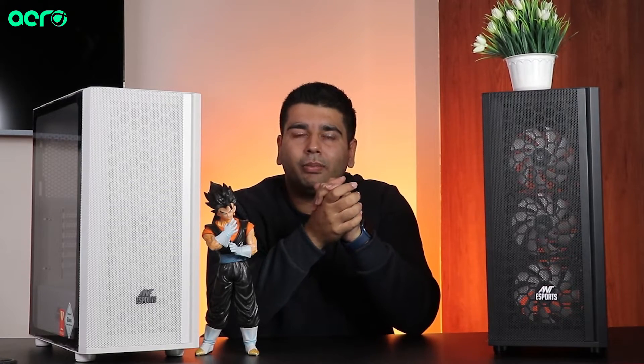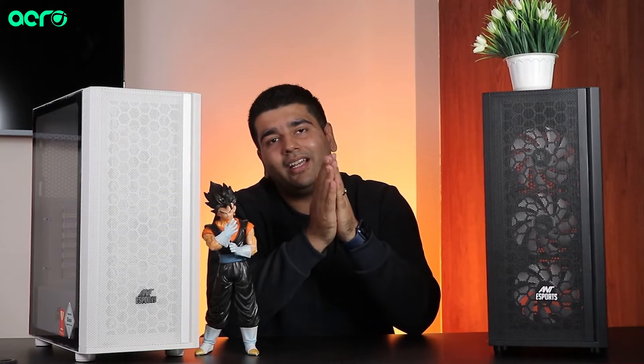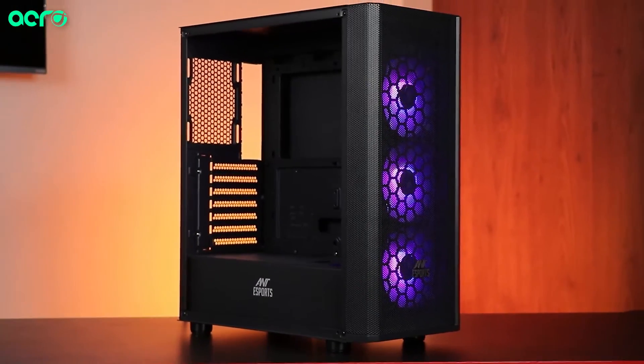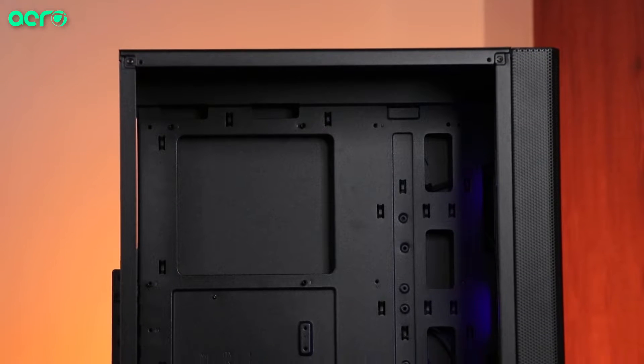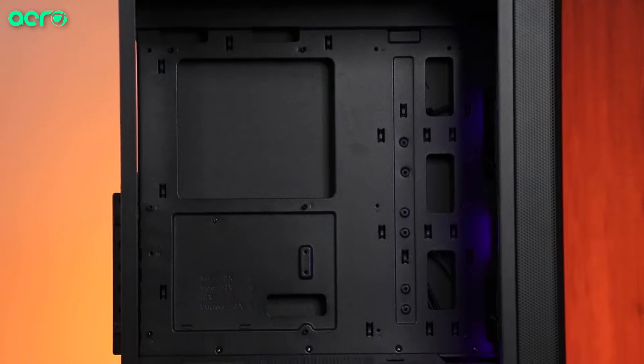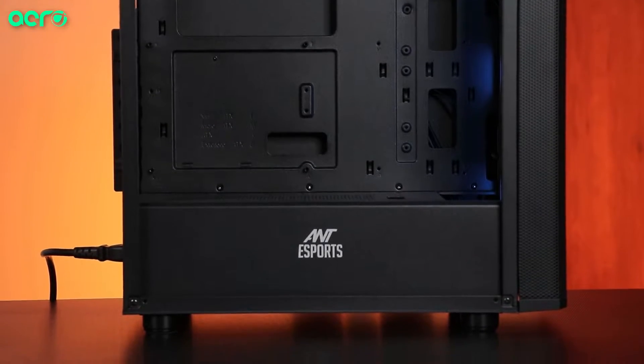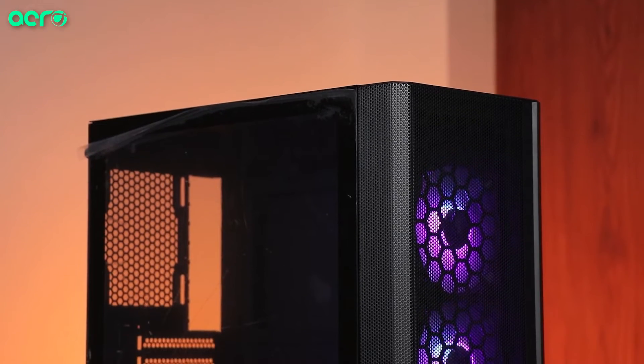If you want to know what kind of build to pair with this cabinet, I recommend it for a budget build with an Intel i3, or a mid-tier build with an Intel i5, AMD Ryzen 5, or AMD Ryzen 7. You should definitely consider the 250 Air, especially because you have the clearance to easily pair up a 360mm AIO.